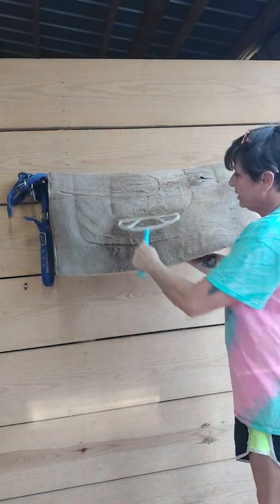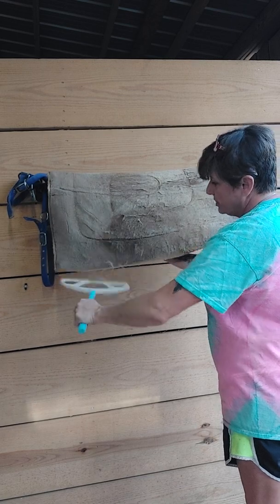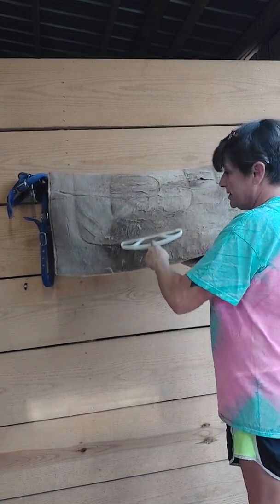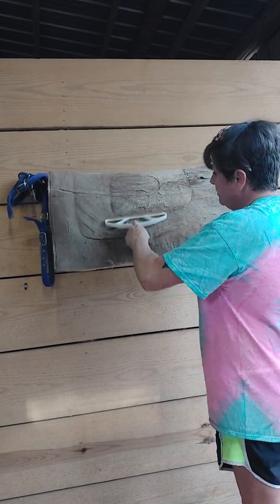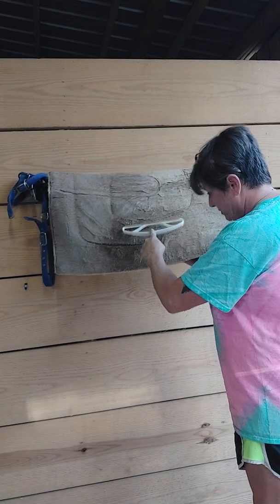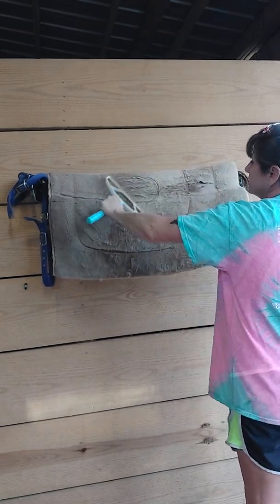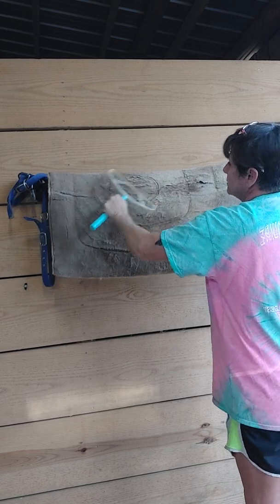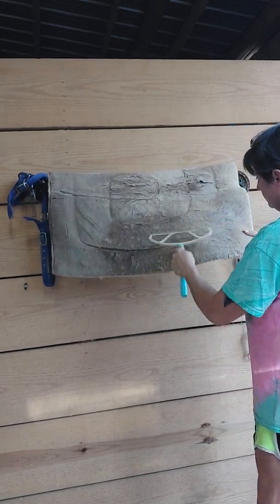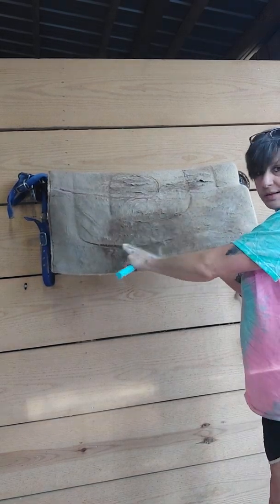I'm just putting it on here and gliding it across, and it seems like it's doing exactly what it says it'll do. Can you see the hair?